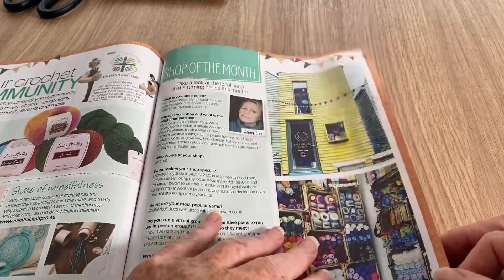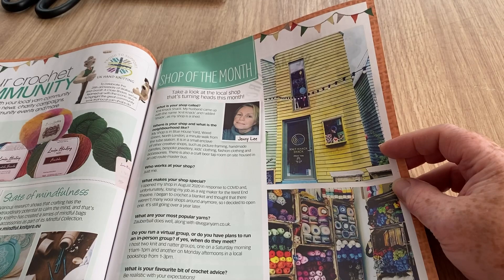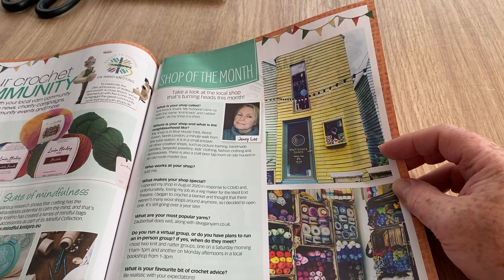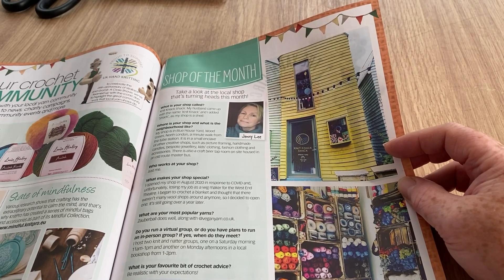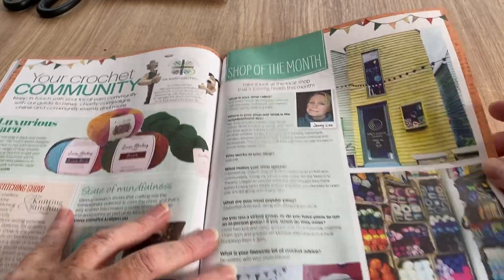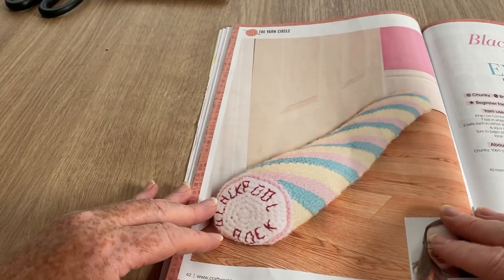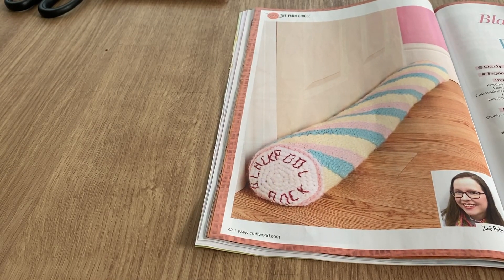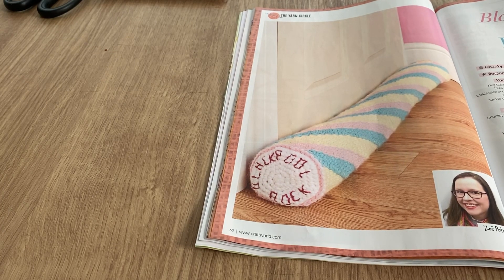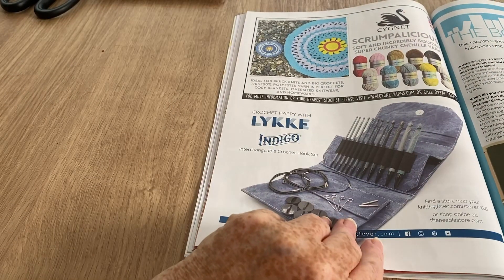Crochet community has bits and pieces about yarn, stitch shows and so on. The shop of the month is the Knit Shack — it's an unusual-looking shop, reminds me of Windsor. Her husband came up with the name. It's a pretty shop stocked full of yarn. The draft excluder pattern looks like Blackpool rock — you don't need to put 'Blackpool rock' on it if you don't want to, you can put your own seaside town name since it's only embroidered. It's unusual and we're all going to need draft excluders this year apparently.